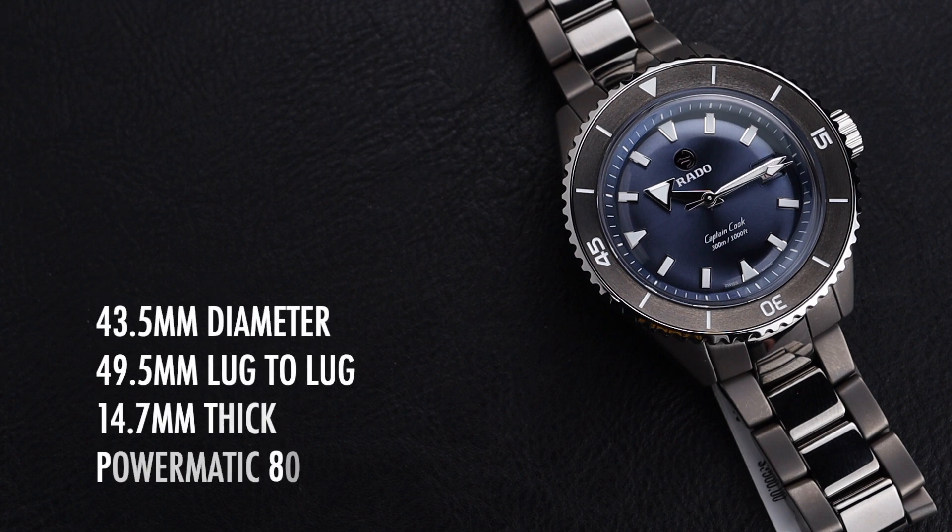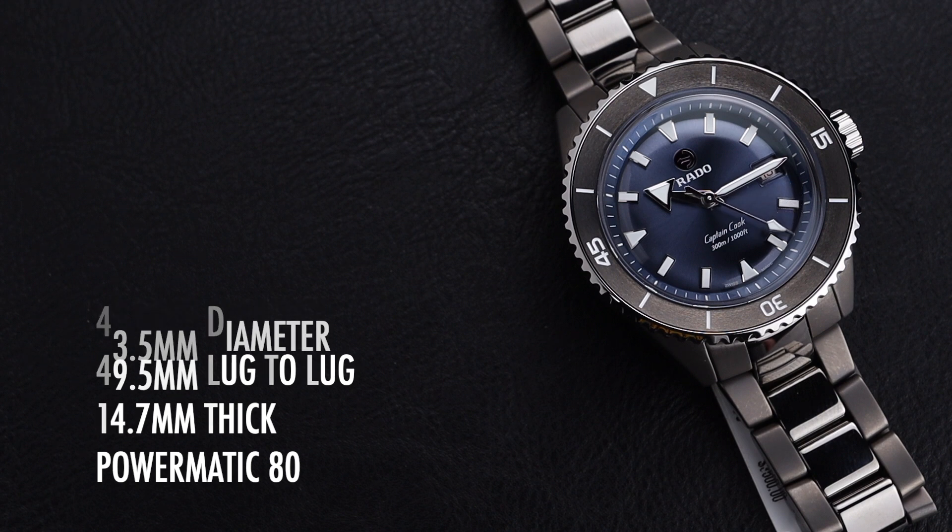Before we dig into its details, we'll invite you to subscribe to the channel so you catch all of our upcoming videos. This Captain Cook is 43.5mm in diameter with a 49.5mm lug-to-lug. It's 14.7mm thick and powered by the familiar but reliable Powermatic 80 automatic movement.